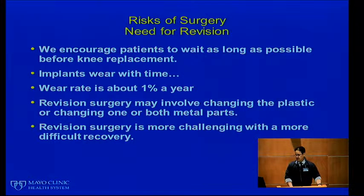Stiffness: it's painful to move the knee after surgery and some people will get stiff. You will need to work hard to prevent this, which means following the therapy plan. If you have limited range of motion at six weeks, we may need to perform another treatment under anesthesia.